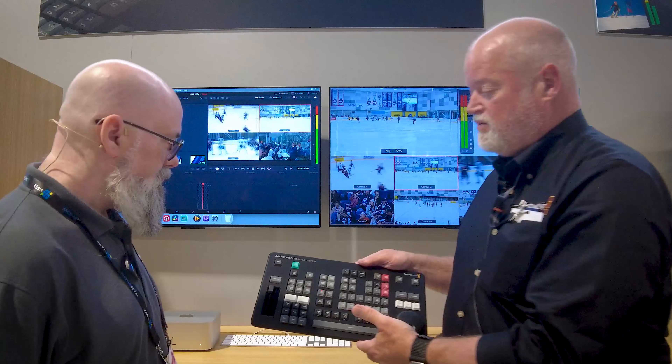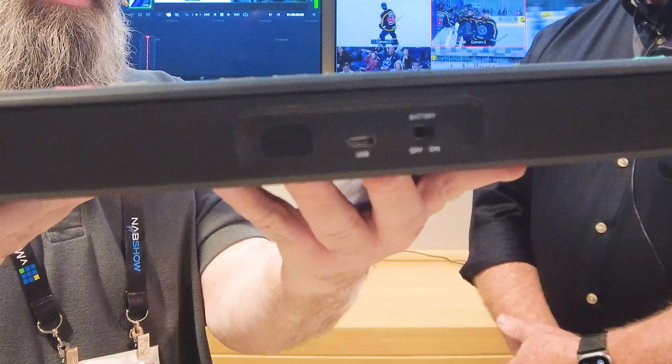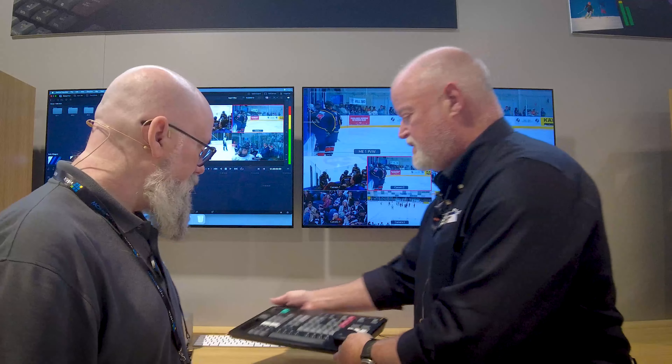This is our new DaVinci Replay Editor. It's an extended editor and it links into our Resolve system, so we're basically bringing the power of our Resolve software into a broadcast workflow. It is battery powered and wireless — it has a USB-C on the back but it is wireless. It goes along as kind of the bigger brother of our Speed Editor that we came out with a couple of years ago.